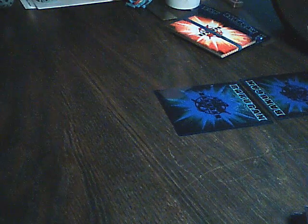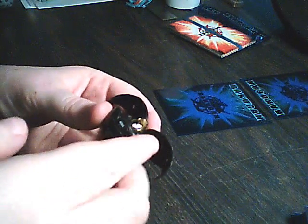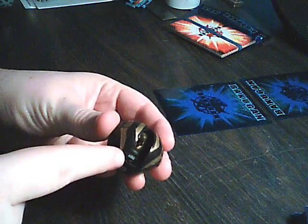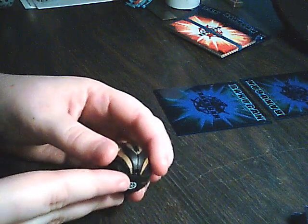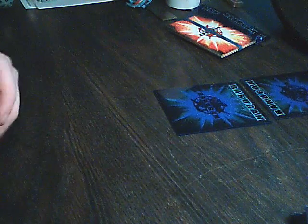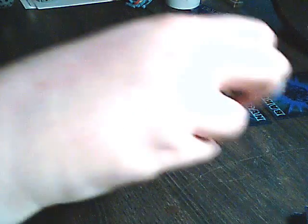But you also got Bakugan such as Ravenoid here. When you open it, you notice that there's a lot of empty space in there when it's closed. Just about everywhere around its head, there's a big empty space, so all the way down here. You try to roll it straight at the card and you find that it keeps wanting to roll off to the side.